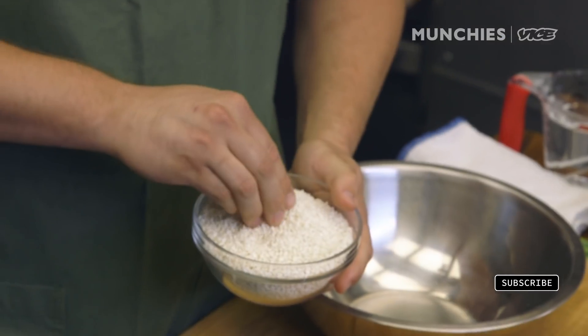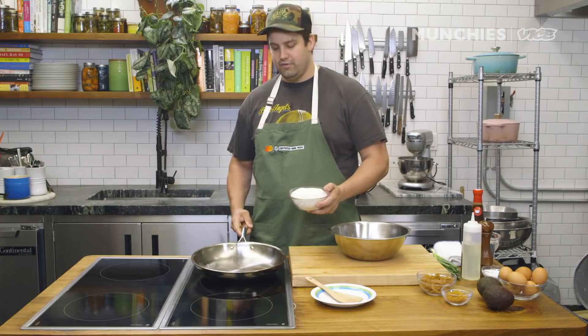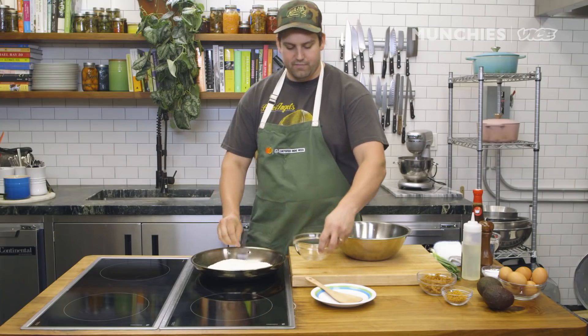First, we're going to take some of this short grain sticky rice. It's very important that it's short grain sticky rice, not long grain. I'm gonna put a hot pan on the stove to get it hot. We're just gonna stir the rice while it heats up. We're not gonna get any color or cook the rice — we're just toasting it.